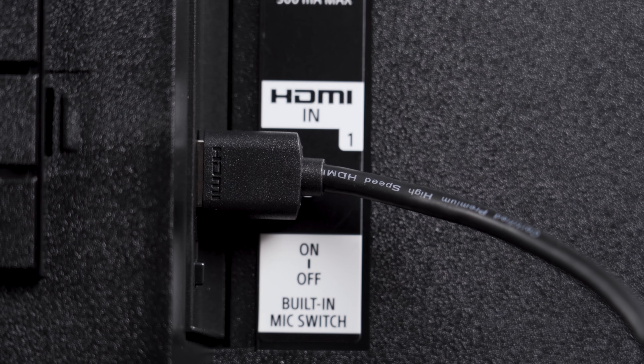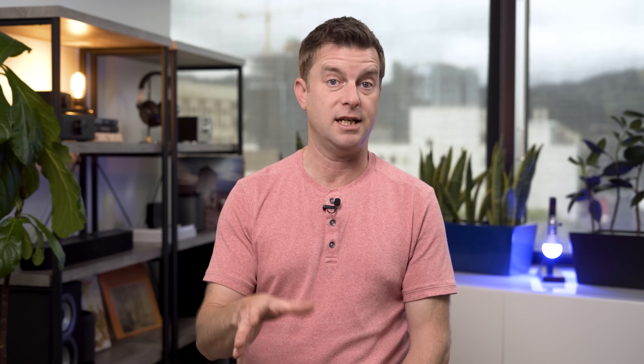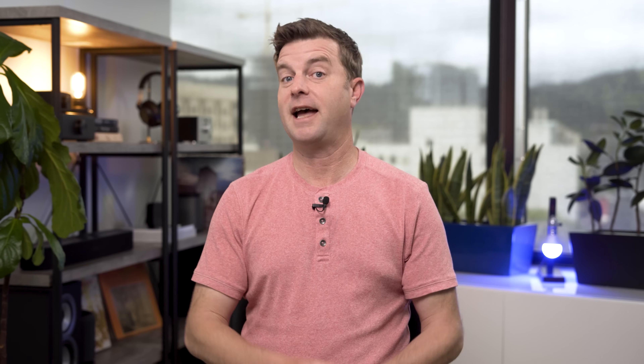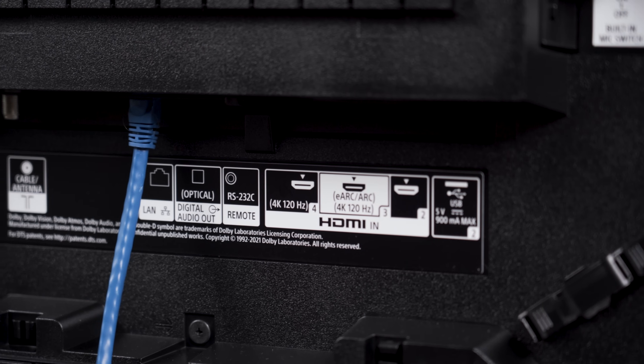If there is only one HDMI port, there is probably already an HDMI cable in it — that's the hotel's cable converter box, and that's how you get the hotel's TV programming. If that's the only HDMI port available, you can use it, but you'll lose hotel TV until you plug that cable back in. If there are other HDMI ports, use one of those and make note of whether it's HDMI 2 or HDMI 3. Also, if you see an ethernet cable back there, take note of it — you might need to unplug it, but we'll get to that in a moment.